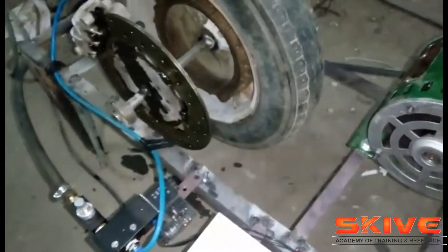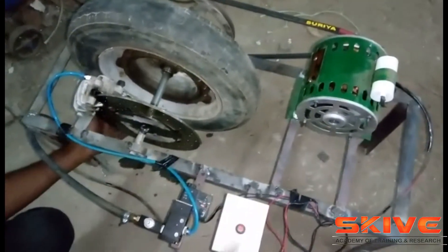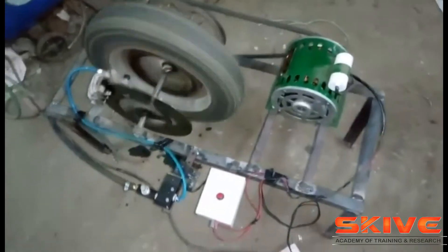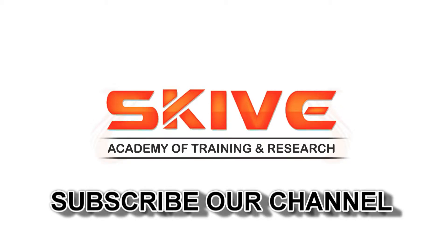This brake is operable by a switch — whenever you press the button, it operates the solenoid valve. The solenoid valve controls the pneumatic cylinder and it will automatically hold the brake. It will only release when the signal is removed.